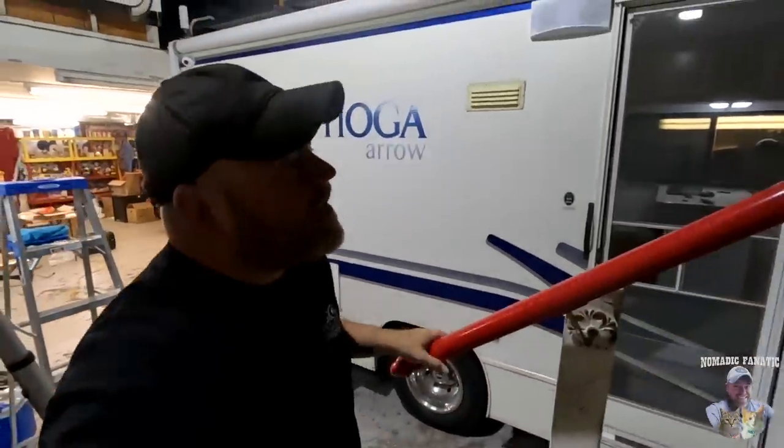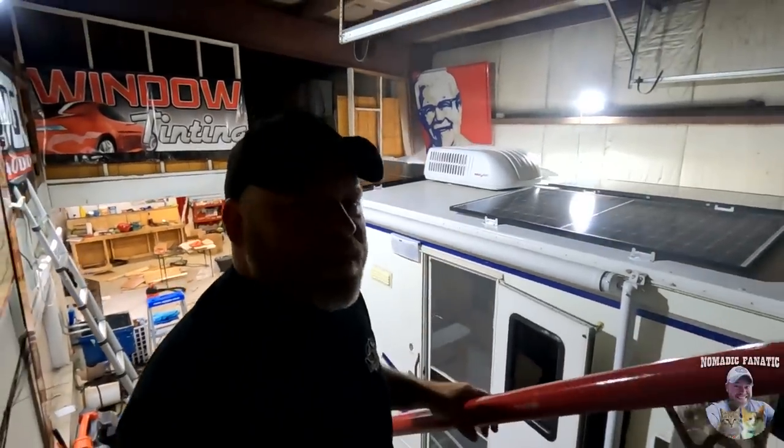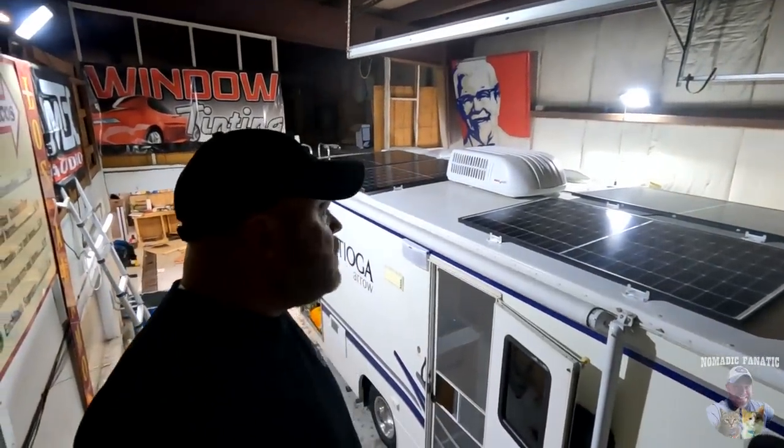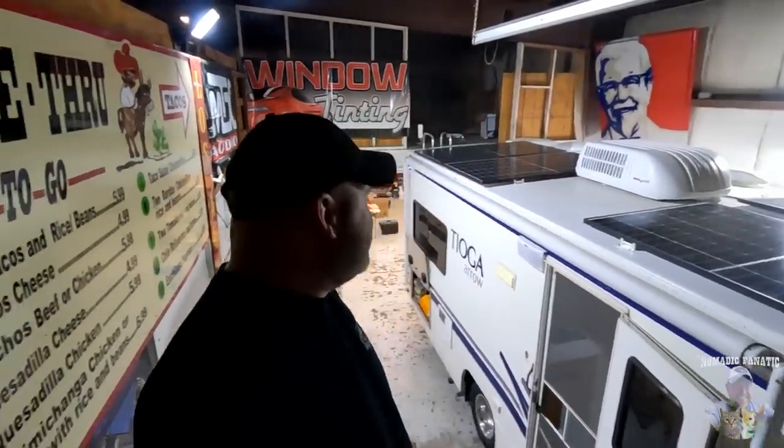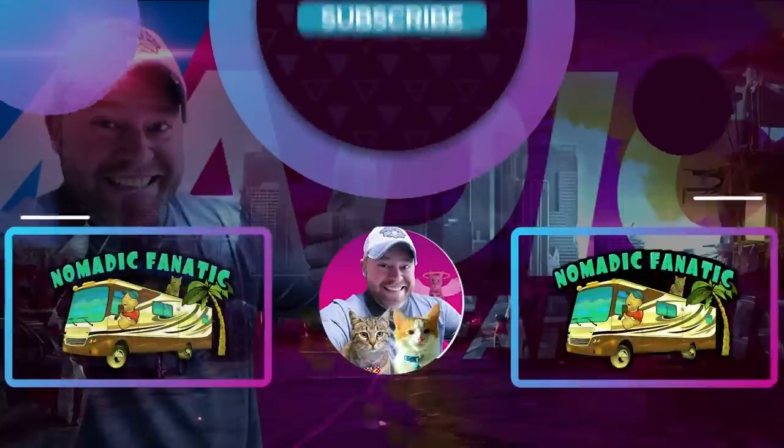Hey everybody, it is just after 2 a.m. and Wayne has been working so hard. As you can see I'm loading stuff into the compartment where he was last working, which means - guys, we're ready to hit the road! Everything is sealed up on the roof, 1280 watts of solar up there. My heart's beating a million miles an hour - finally! Opie, Tara, and I will see you in the next video. So excited about the future. Bye guys!